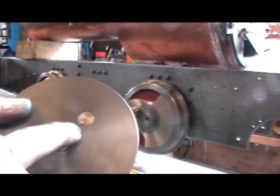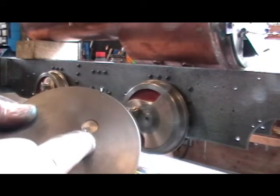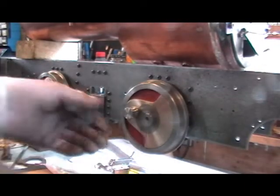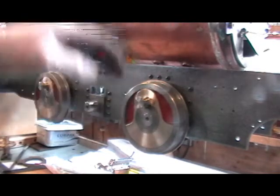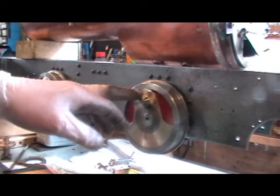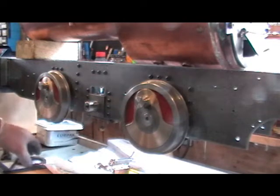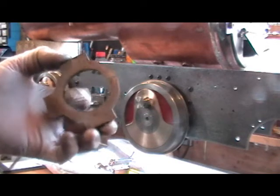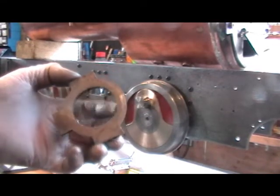So I hope that tip may help any beginners out there. I'm going to continue now and pin all the rest of my crank pins. I've just Loctited these other crank pins in my wheels, so I've got those four — one on each side — four to do. And when I've got those pinned, I can then move on: I've got to do the eccentric for the axle pump.